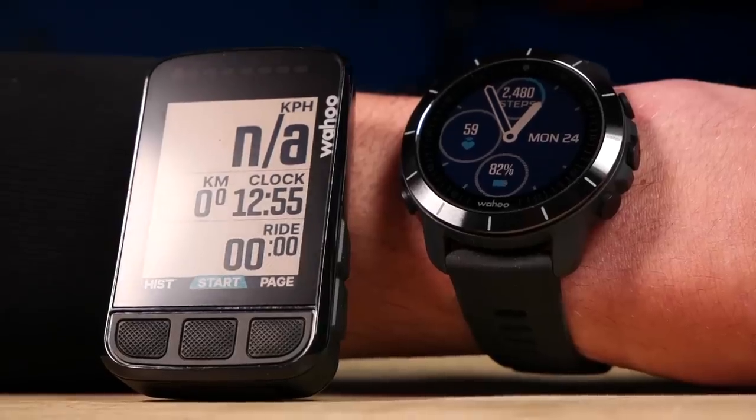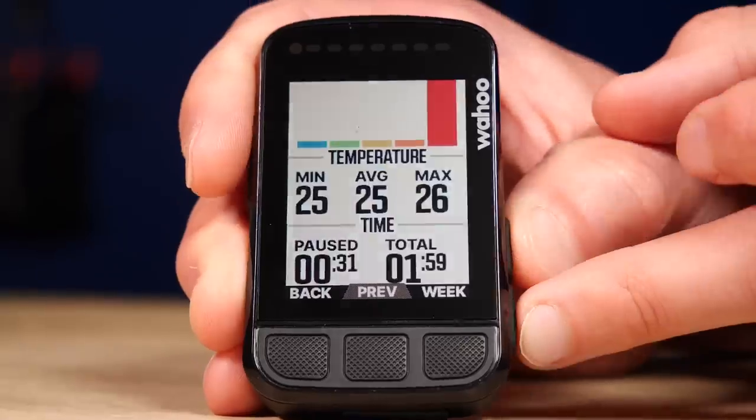Crucially, what you need to know is that if you're a triathlete, the Bolt is multi-sport enabled, which means as I transition from the swim onto the bike, my Rival watch will automatically transfer and sync my data and workout information across onto my Bolt head unit. Then, as I finish the bike leg and transition onto the run, all of that same data will seamlessly and automatically transfer across onto my Rival watch — I've got all the data I could possibly need.